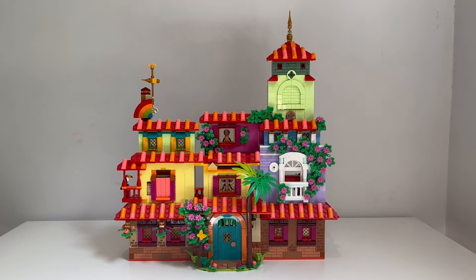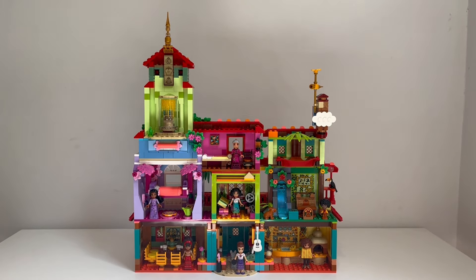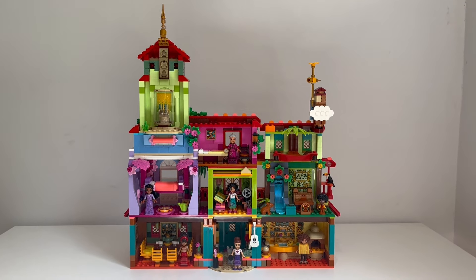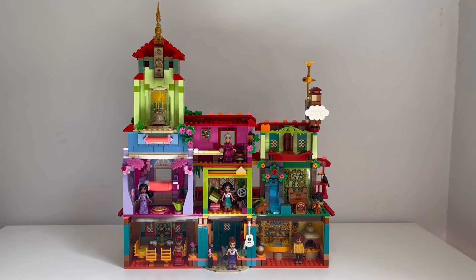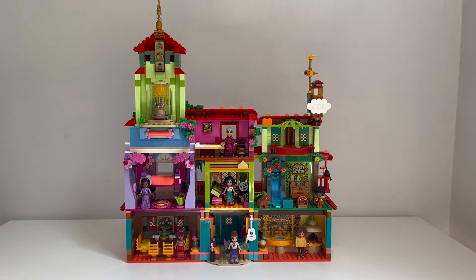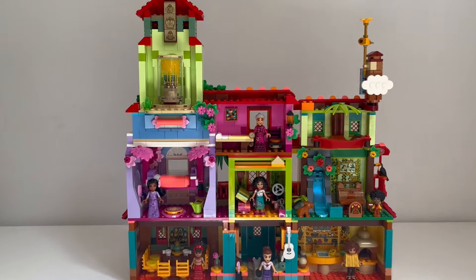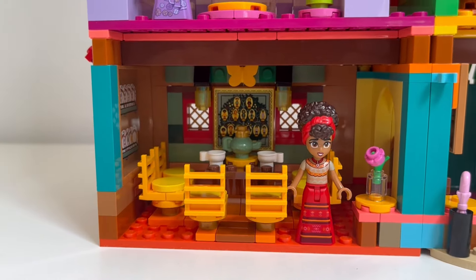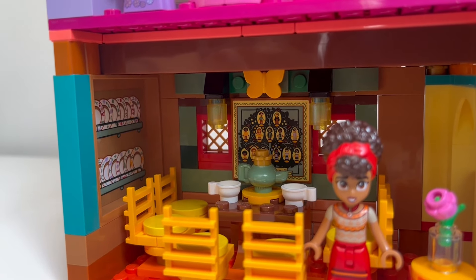So let's turn it around and take a look at the inside. When designing this modification, it was really important to me to keep all of the interior spaces that were originally there, if not to enhance them. We're going to start with the dining room, which I absolutely love. There are a lot of stickers in here — one for the plates and one for the family tree.